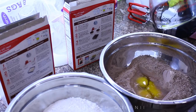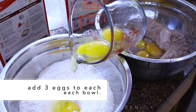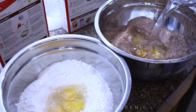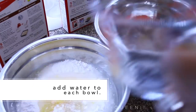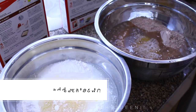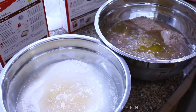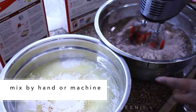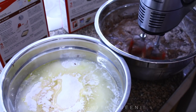Each cake mix required three eggs, so I put three eggs in each bowl. One of the cake mixes required one and a half cups of water — I believe that is the chocolate one — and the white cake required one cup of water. Just follow the directions on the back of your cake mix. The only thing you're going to add is the pudding. You can mix this by hand if you like or you can use a mixer — I'm using a mixer.